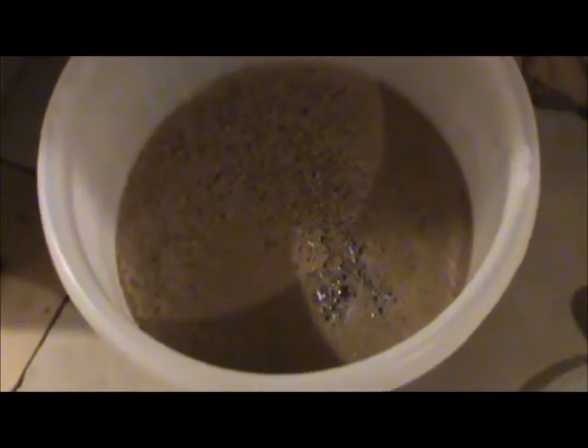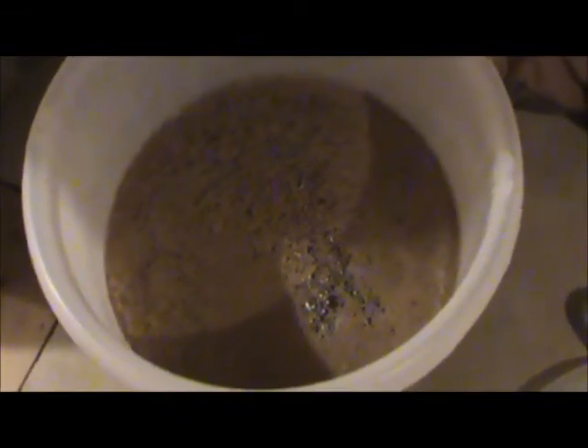Now the question is, do I stir it or don't I? Maybe it would like some more aeration for the fresh sugar. Bearing in mind that yeast like a little aeration, I just added a whole whack of fresh sugar, and I'm going to stir it. Not like a madman, but I'm going to stir it. Not stirring all the way to the bottom though. I think it just stirred everything up anyway.